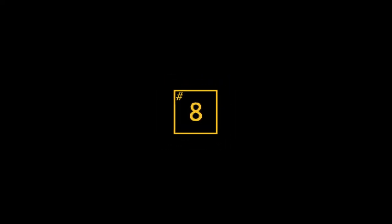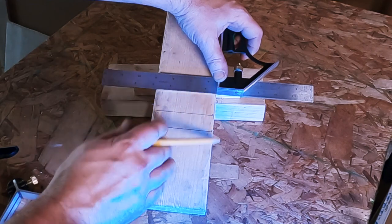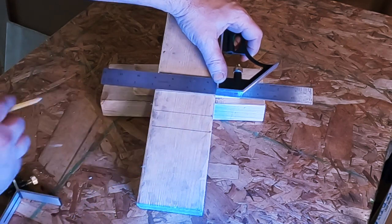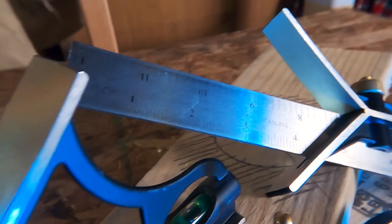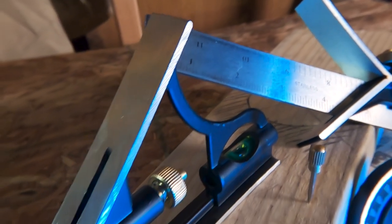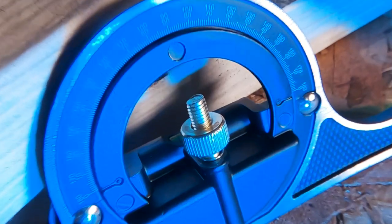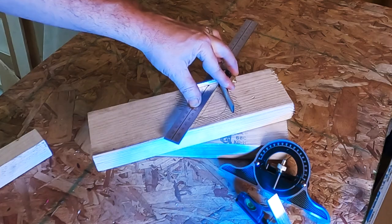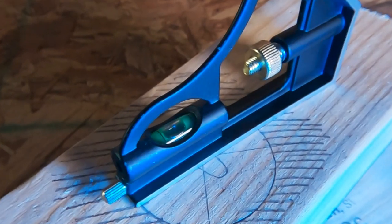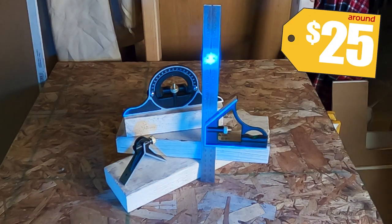Number 8. The next tool you really need is a square. You're going to need to lay out square lines at many points in your do-it-yourself existence. The Dubo combination square will do that and lots more. With a stainless steel scale and its multi-functional design, this square will help lay out accurate angles from 0 to 180 degrees with its radial adjustment. The included inside corner attachment will allow you to find the center point of any circle — and it has a spirit level built right in, too. All this for about $25.